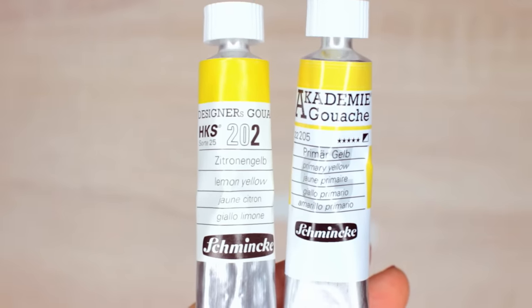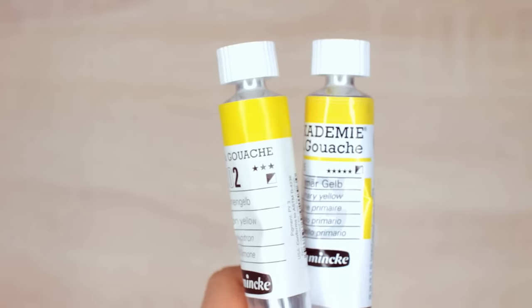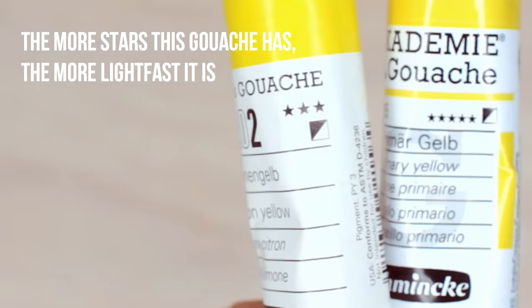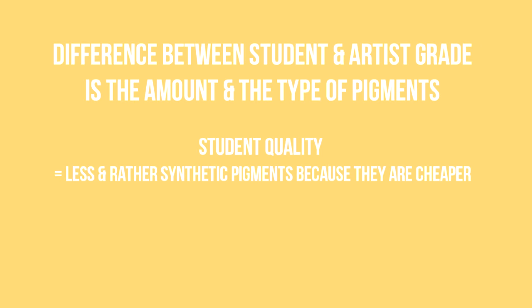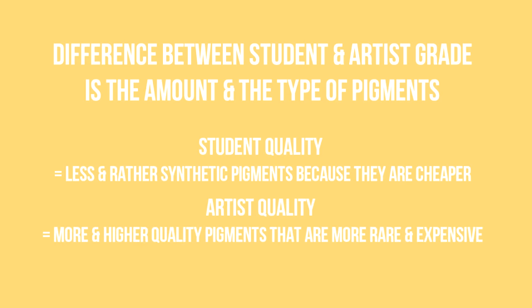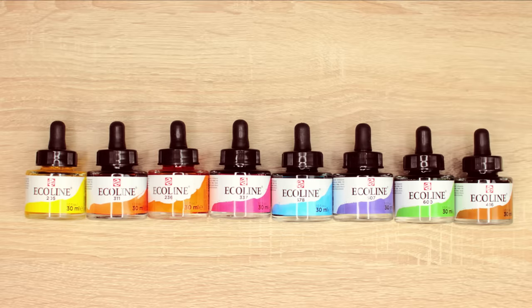Gouache, on the other hand, is usually sold in two different versions. In general, the difference is that designer gouache is made for scanning the artwork rather than displaying it, so the pigments are usually less lightfast. When it comes to watercolors, you can get them in student or artist quality. Here the difference is the amount and the type of pigments. Student quality has usually less and rather synthetic pigments because they are cheaper. Artist quality usually has a lot more and higher quality pigments that are more rare in nature, and this is one of the reasons why they are so expensive. But with liquid watercolors, you need to be extra careful because some are dye-based, which means they can fade over time as well.